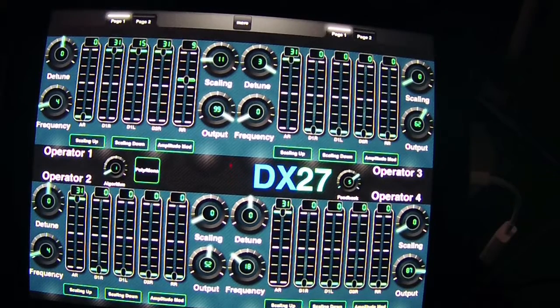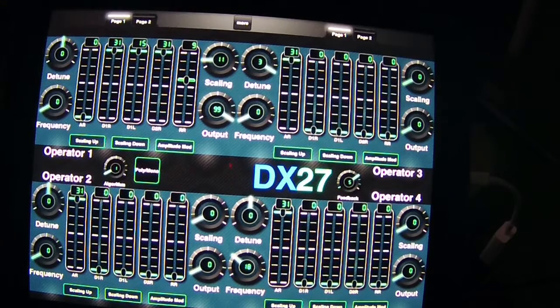Welcome back to another episode of MIDI Designer. I've been working on a graphic user interface to program my DX27. I've spent a lot of time on this and have gotten as far as completing the four operators - all buttons labeled and controls mapped. In this process you can get interrupted or make mistakes, so it's always important that once you're done, you test it and go through each function to make sure everything's working properly.